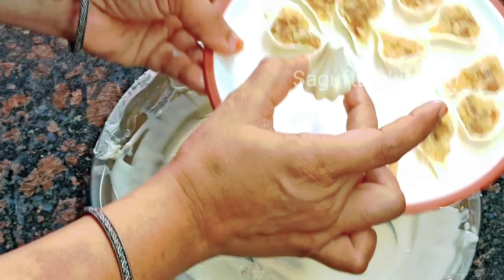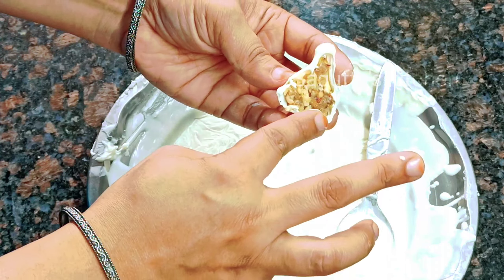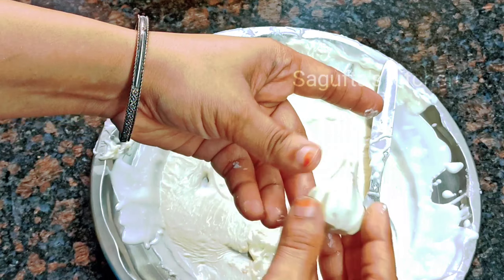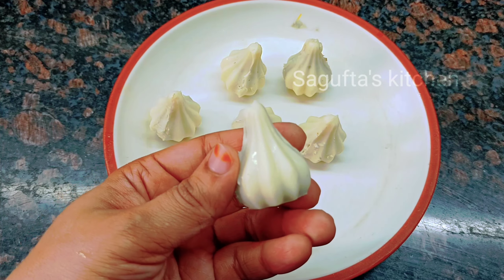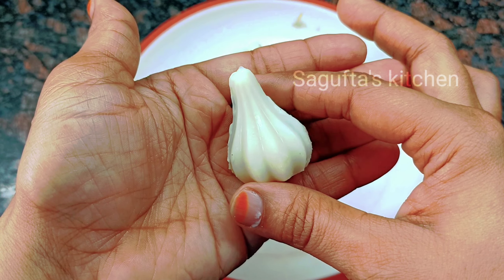Look at this — our beloved product is ready. We are ready with our good chocolate modak.